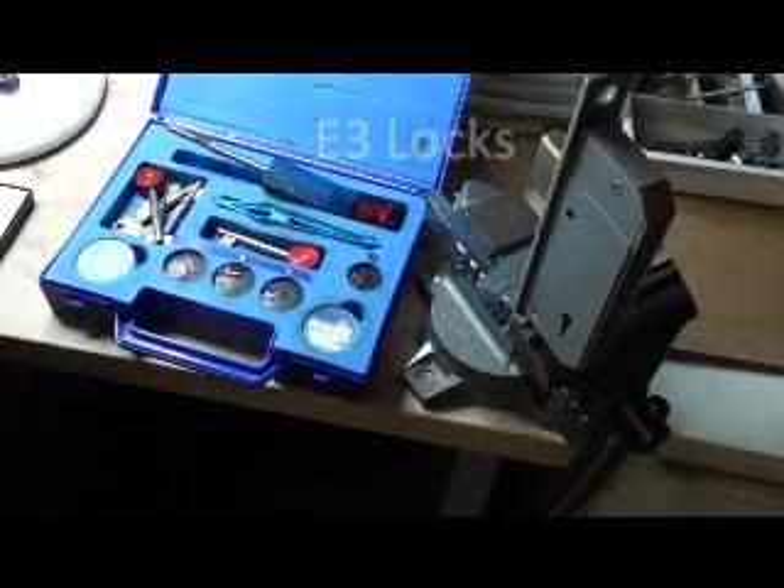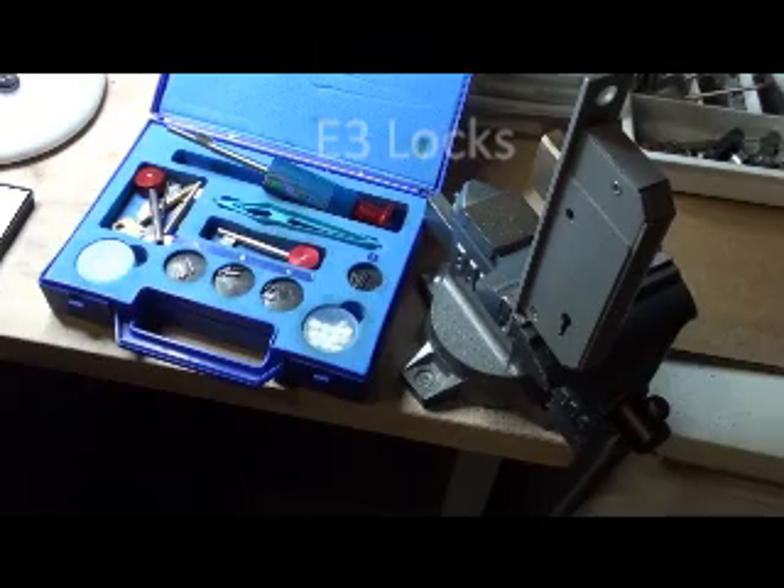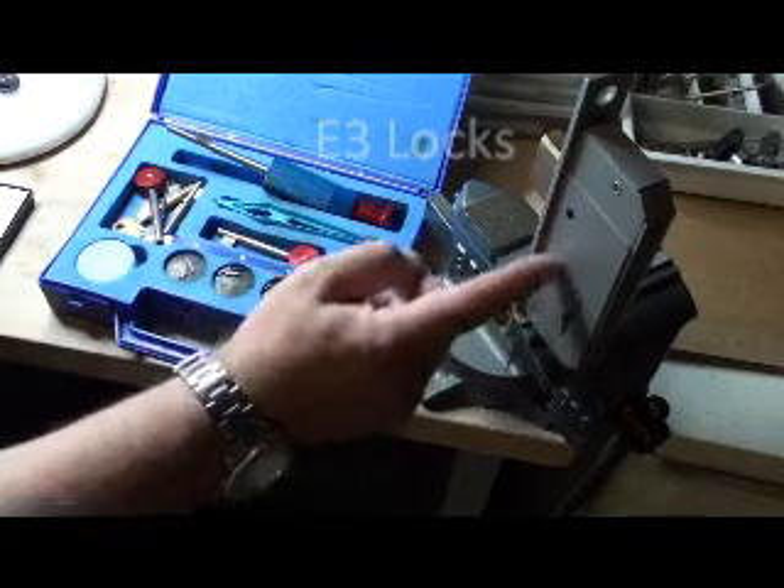Hi there, it's E3 Locks here. You might have seen this lock before — it's a Chubb 3G220. In effect it's a Chubb 3G114, but it's got vertical levers that basically come down the side here.